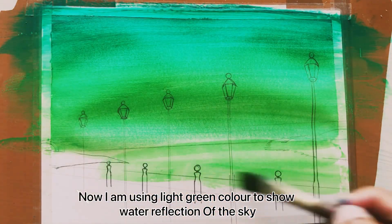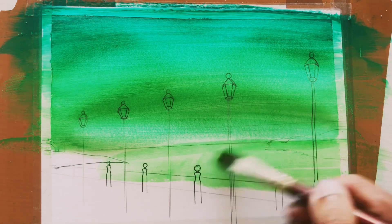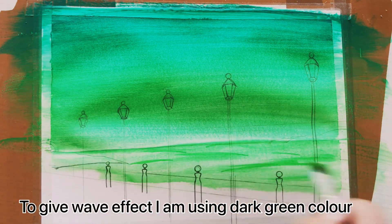Now I am using light green color to show water reflection of the sky. To give wave effect, I am using dark green color.